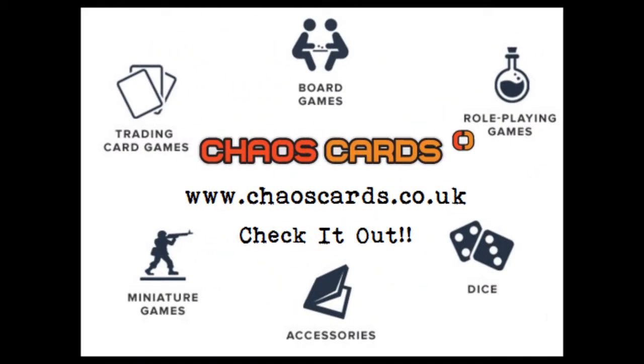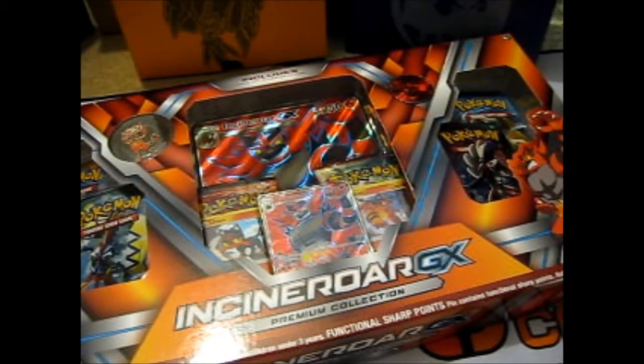Check out Chaos Cards for awesome prices and products. Rose here, and this is the Incineroar GX Premium Collection Box.